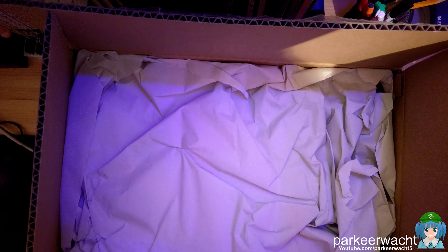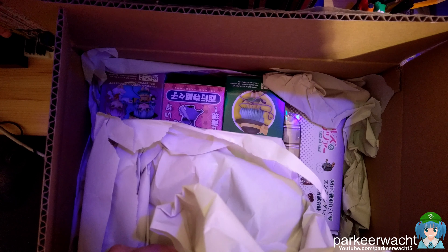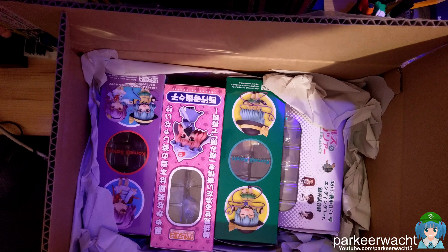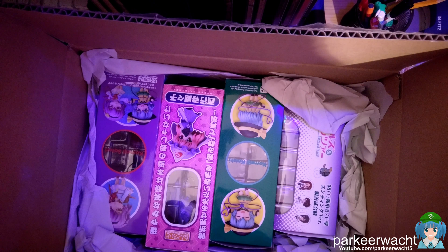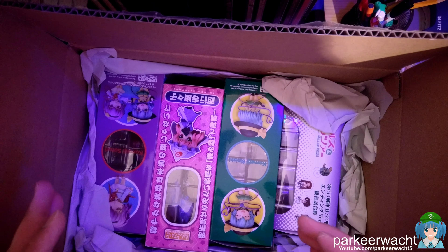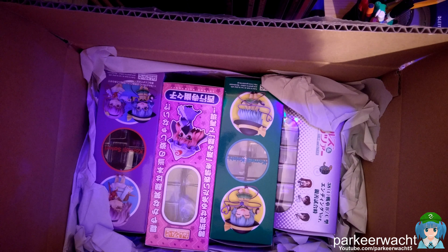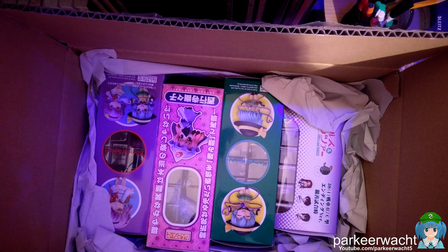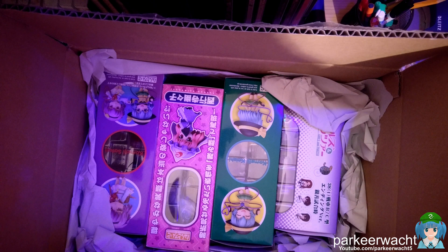Thank you for your order — nice illustrations, by the way. I can see some good stuff and some stuff I've been really wanting to have, really looking forward to. I've been to Dokomi as a convention and already got some figures over there, and those figures were totally amazing, but I was also secretly wanting these a lot.